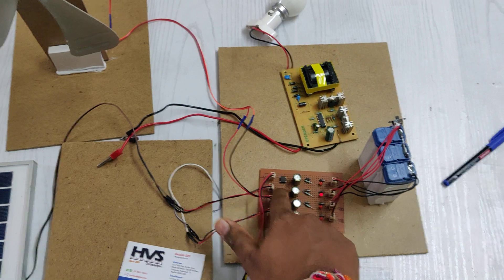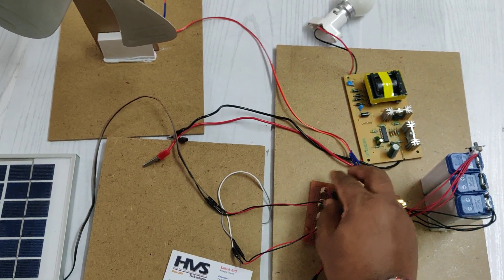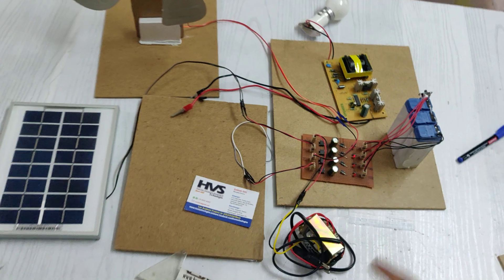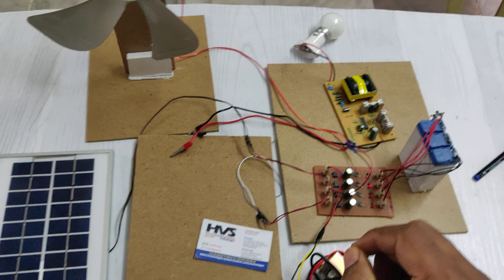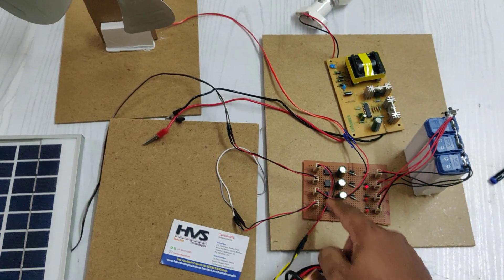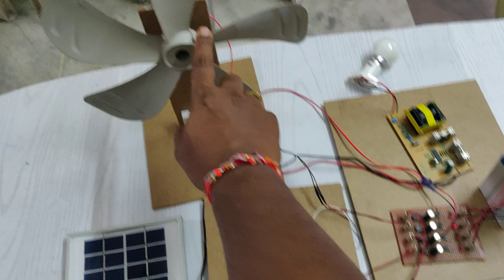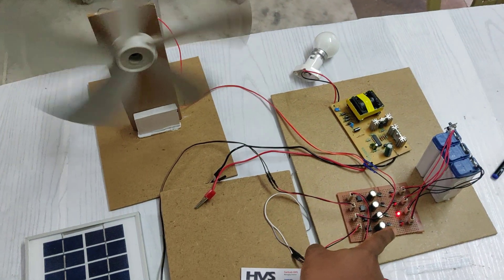Although the solar panel provides only DC, it is still given as input to the DB107 rectifier IC. The purpose here is: if the solar panel is connected in reverse bias by mistake, the DB107 acts as a polarity corrector. When DC input is provided, the DB107 corrects polarity; when AC input is provided, it acts as a rectifier. For wind, it rectifies both clockwise and counterclockwise rotation inputs.